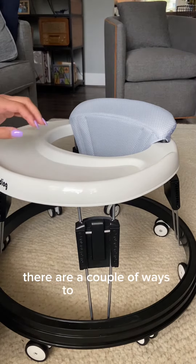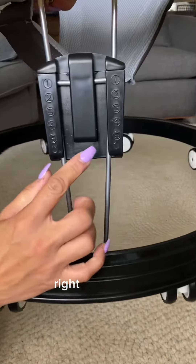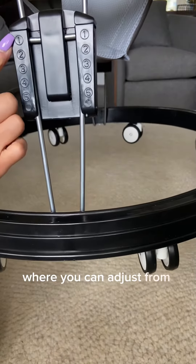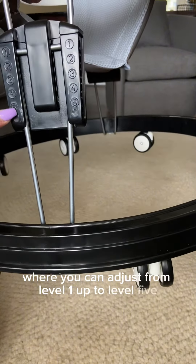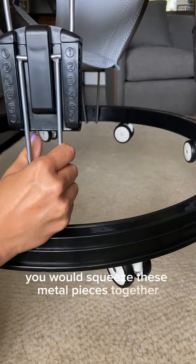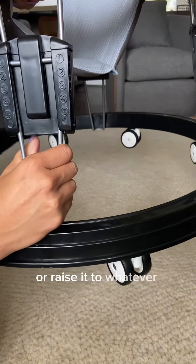There are a couple of ways to adjust this so it's the perfect height for your baby. Right down here there are four of these where you can adjust from level one up to level five. The way you would do that is you would squeeze these metal pieces together to loosen it and then lower it or raise it to whatever height you needed it.